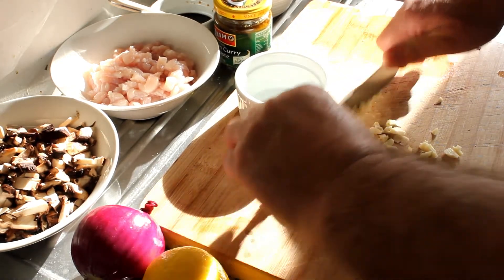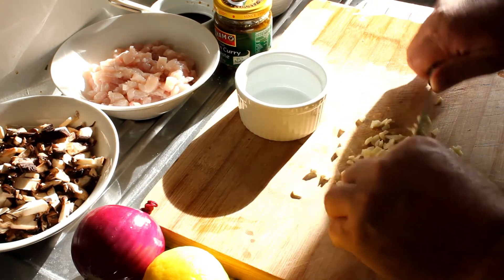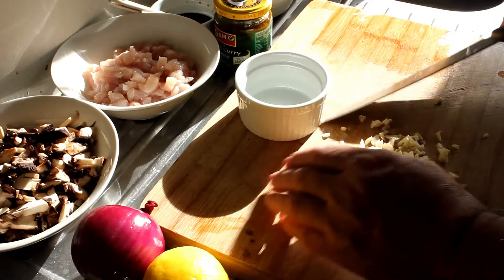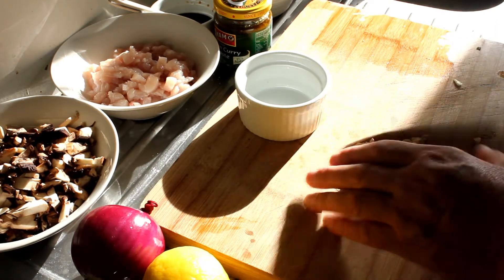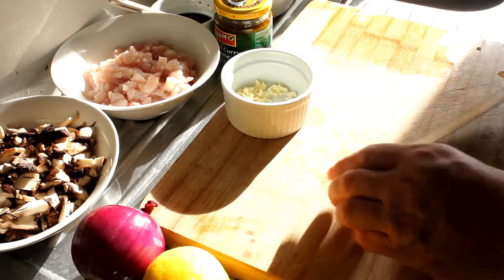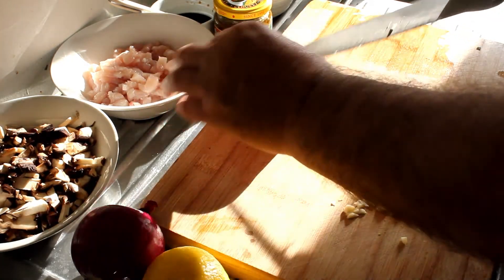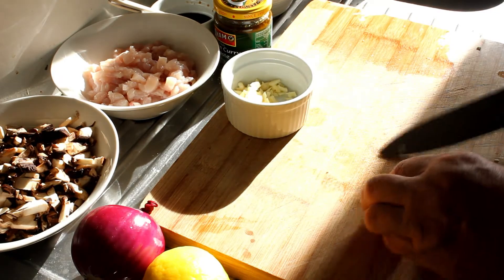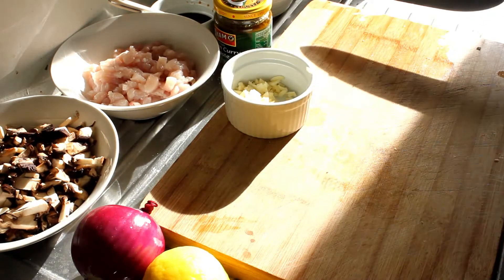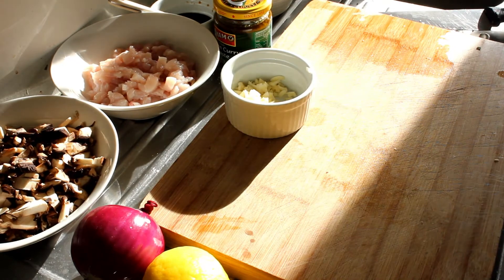You can even point me to a recipe or give me the recipe yourself. Hopefully I'll cover all countries very soon. It'll be nice to go onto a cooking channel and choose your cuisine of the day — whatever country you like, just dial it up and start cooking.